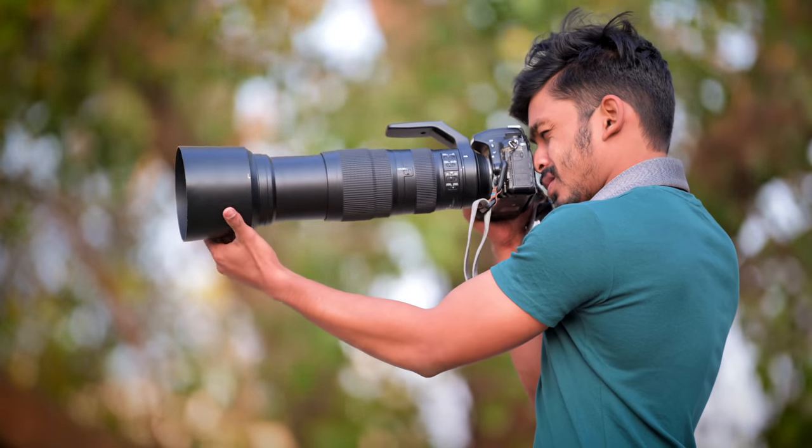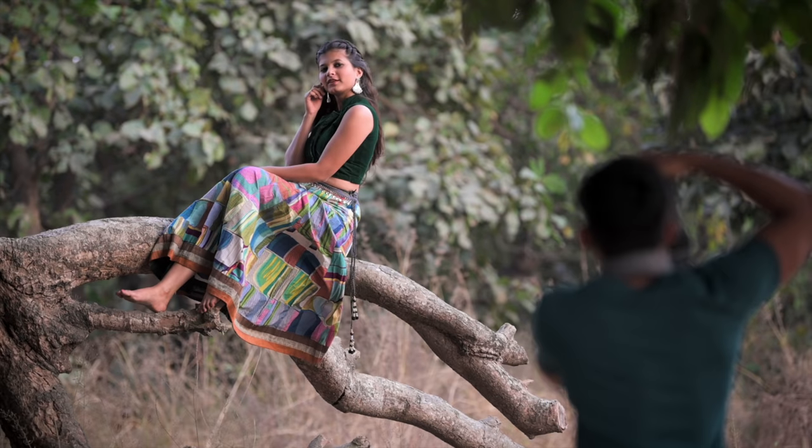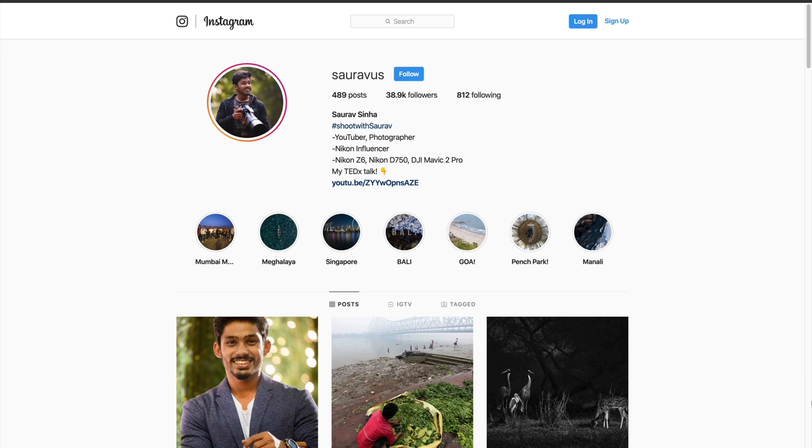Hey guys, I'm Saurabh. Welcome to the channel. In this video, I will be talking about five photography tips that I have been using quite recently and I found them very useful. I wanted to share them with you because I think it will help you a lot. So without wasting any time, let's get started.